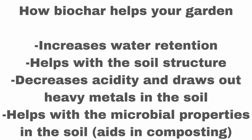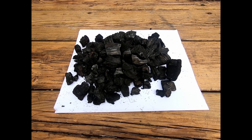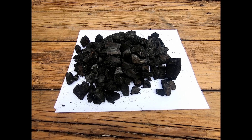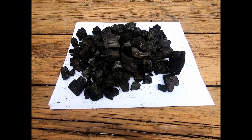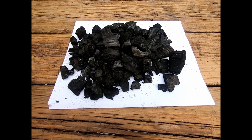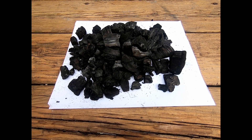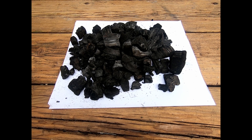If you think of like a Brita water filter or something like that, that's got a charcoal base, and that's what the filter is doing. Biochar also helps with the microbial properties in your garden. It's good for composting. To use this in a garden, we're going to inoculate it. That'll be the last step of the project, where we're going to add nutrients and beneficial organisms to the biochar to use it in our garden soil.